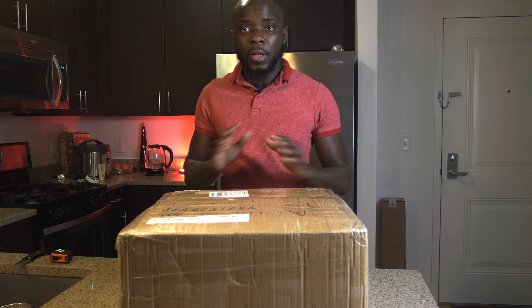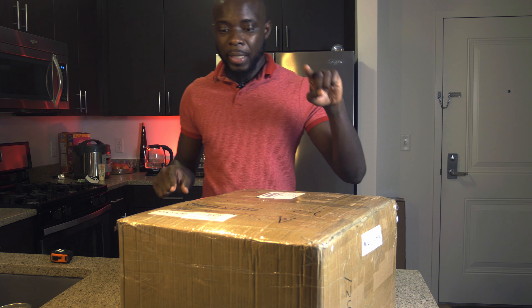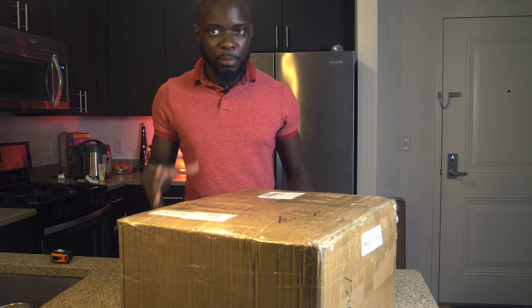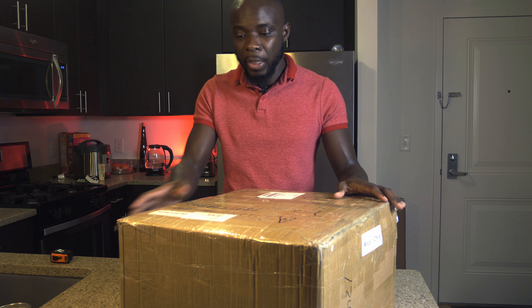Hey, what's up friend, welcome back to the channel. I'm excited about this box because I've been waiting for it for about two months, and it's finally here. Disclaimer: this is made in China. I love getting this part from China because it's more affordable. Every time I want this particular part, I go straight to the manufacturer instead of spending too much money.